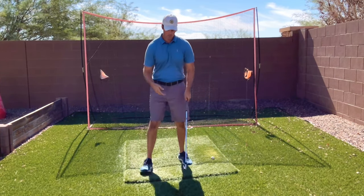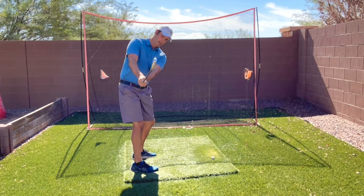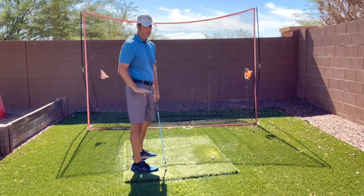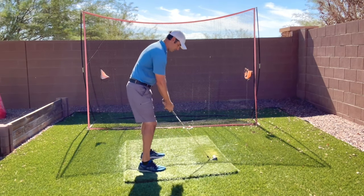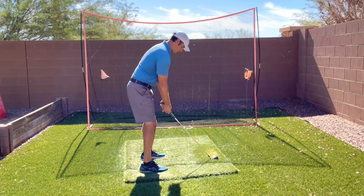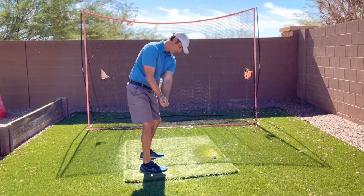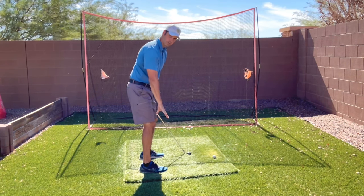A lot of the time we try a one-arm takeaway move where the hands get really high, and this leads to nothing — a lot of power loss. So what you need to look for is the correct sequence. Your hands should basically stay at the same height until they get past your right foot.